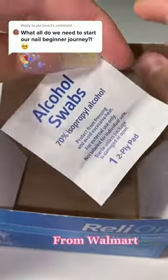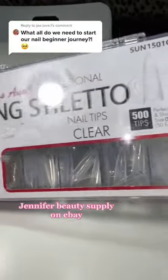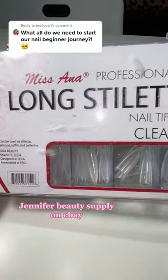Another thing you will need is alcohol wipes. I use them after I finish filing my client's nails and stuff like that. Another thing is nail tips — you need nail tips, or you can also use forms.